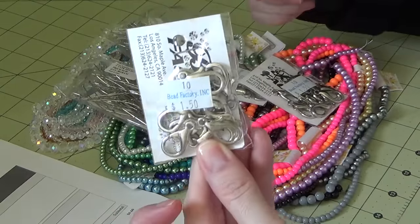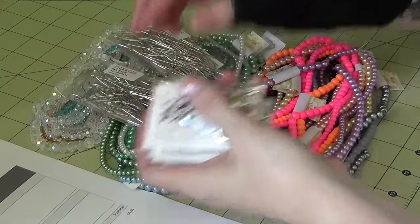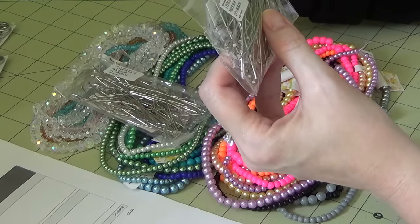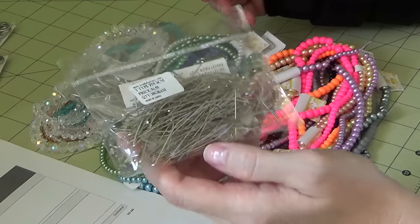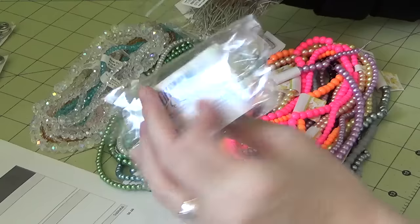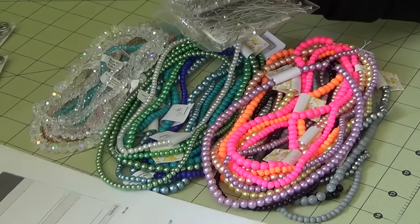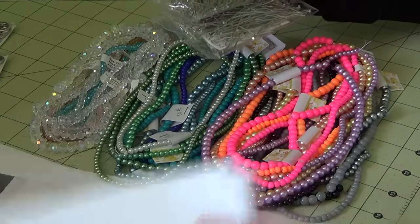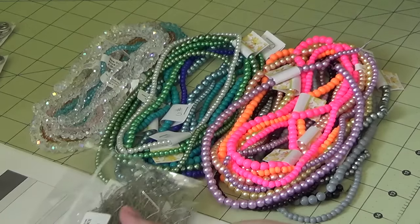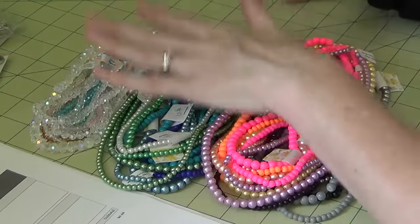If you're looking for larger lobster clasps, this seems like a pretty good price. I went ahead and got four of those since I do go through them quite a bit. Then I got some nickel-finished head pins. A lot of these are bent, but even the ones in the store — I've never gotten a package with 100 straight head pins. These are 40 millimeters in length, just under or close to two inches. I got two packs and go through those like crazy.